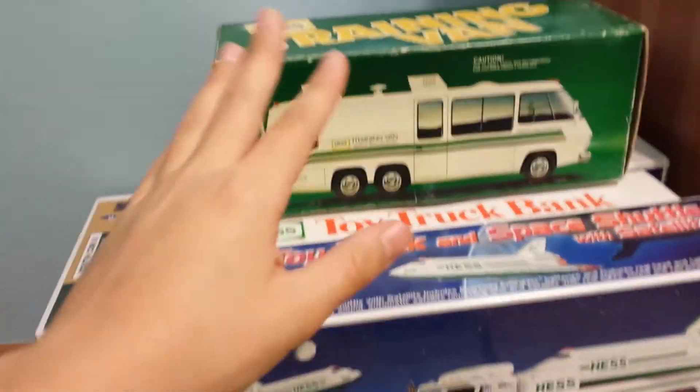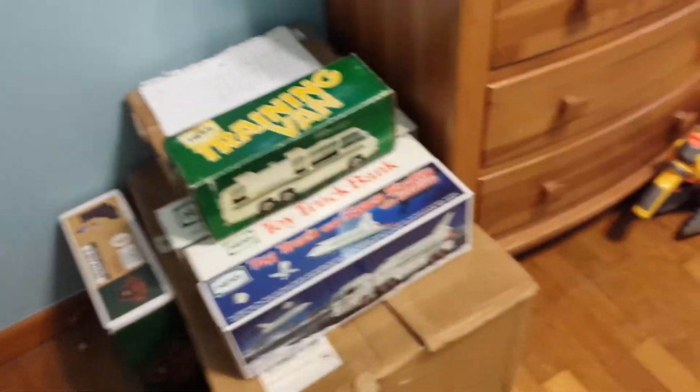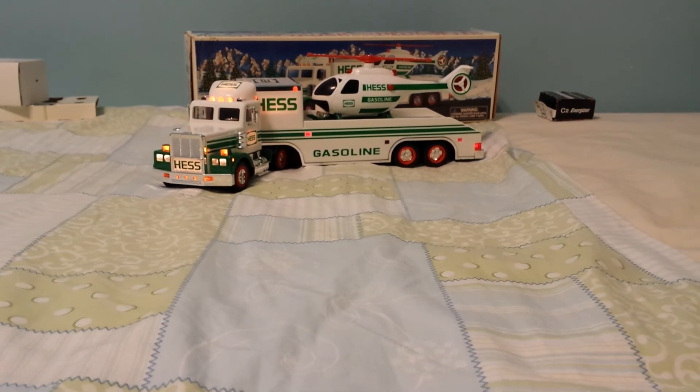That's 1999 stuff. That's the '87 right there. 1992. Anyways, my 84 is in that brown box. But yeah, it was a 1995 Hess truck and helicopter review. Please like and subscribe, and I hope you enjoyed the video.